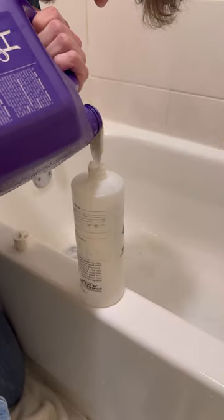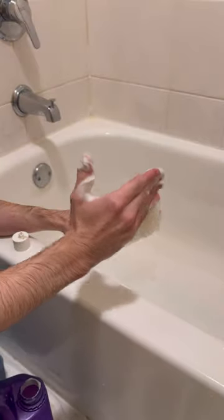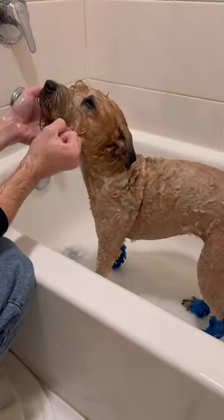It's crucial after you fully rinse off all the shampoo to condition. I worked the product into her coat everywhere and then I usually let it sit for about five minutes.